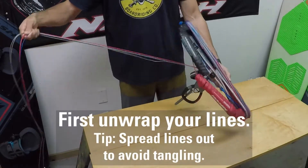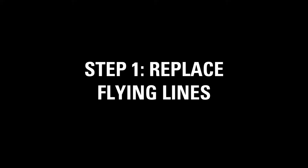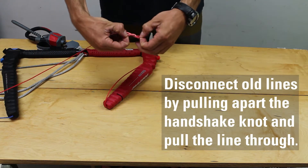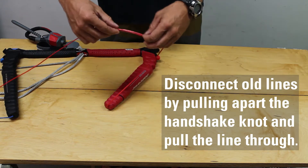First, you'll need to unwrap your lines. Remove your back lines by pulling apart the handshake knot and pulling the line through the loop.